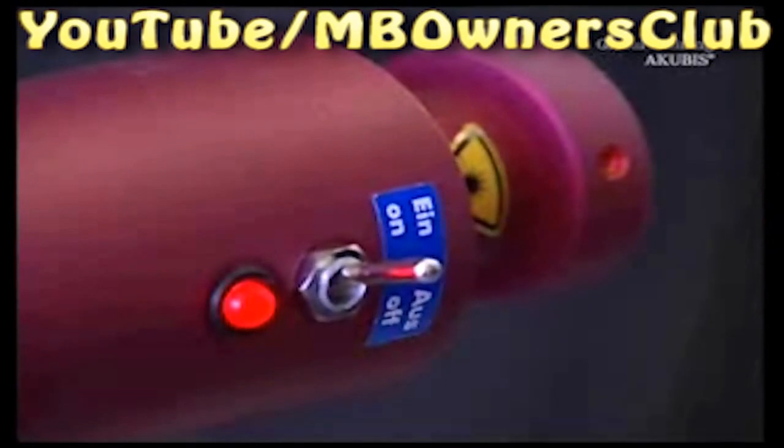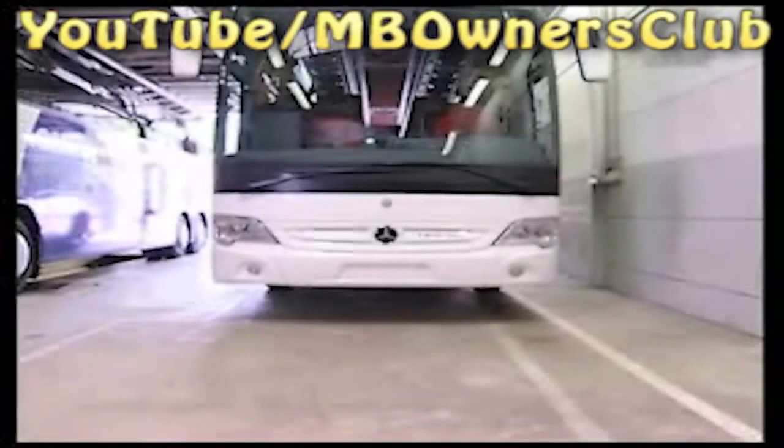Align the laser horizontally pointing forwards. Turn it off due to risk of injury. Please observe all safety instructions when working with lasers.